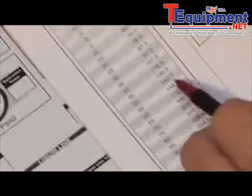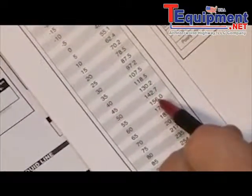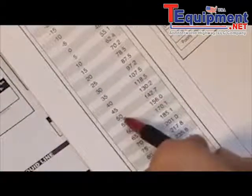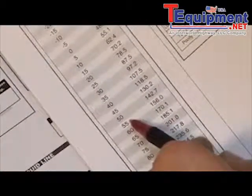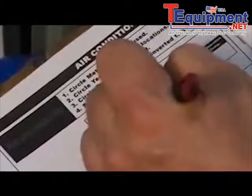The next thing is to find our saturation temperatures. We'll have to interpolate what the reading really is because 150 is not on the chart, so we're somewhere between 50 and 55 degrees. I'm going to estimate about 54 in this case, and we'll go ahead and record that on the sheet.